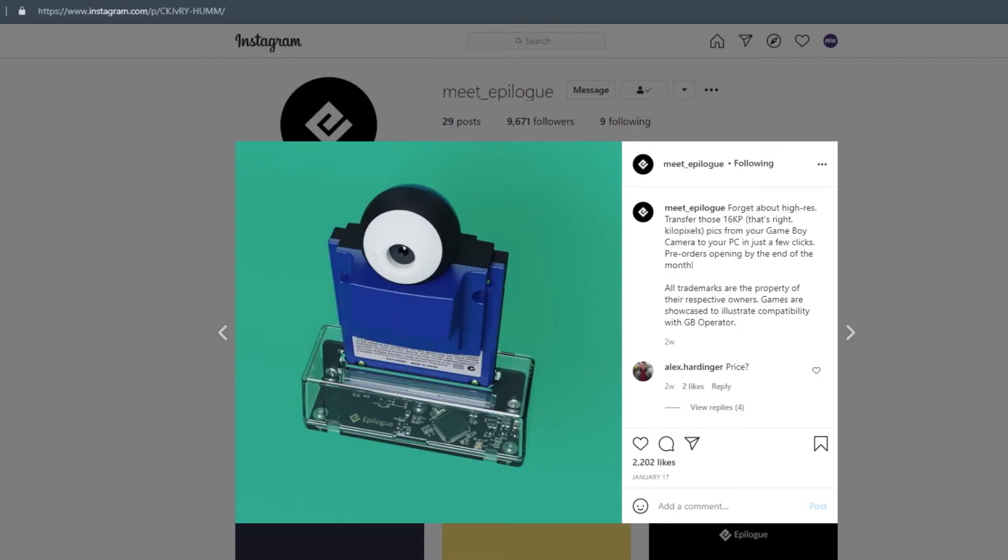When you're playing the cartridge on the PC, you have all the advantages that come with that — you can record gameplay and things like that. But it also enables you to plug in a Game Boy Camera cartridge and save your Game Boy Camera pictures to your PC and share them with the world, which is pretty neat. Having such a direct way to do that is something I'm really looking forward to.